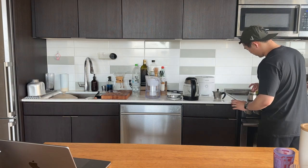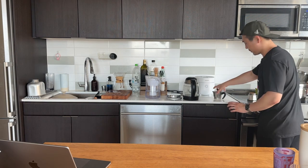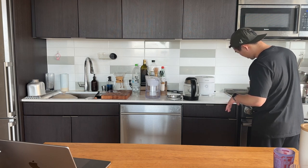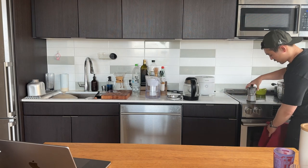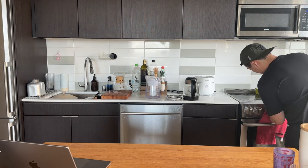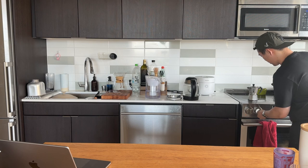Also with the moka pot, make sure you don't overfill or it'll be watered down. Make sure to tighten the top area very snugly, then turn it on. There will be a sound cue when the coffee is ready — it'll start gargling almost, and that's when you want to shut off the heat.